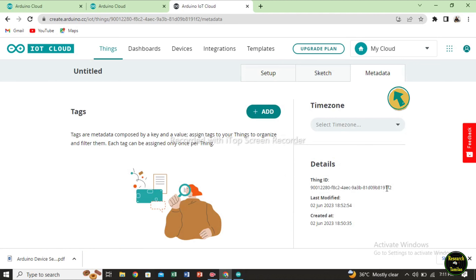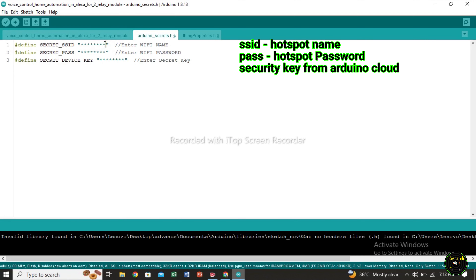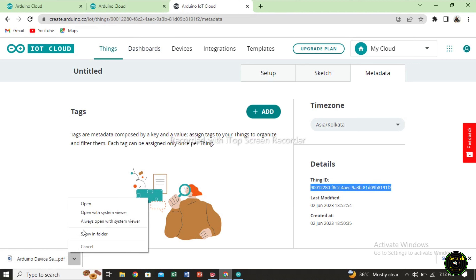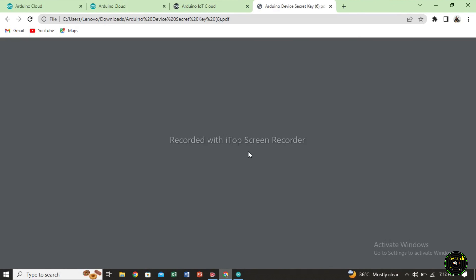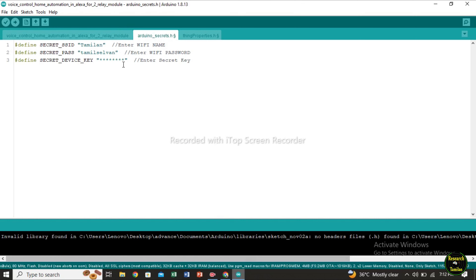The device ID is the same as in IoT Cloud. Next, the things data option — paste it in the next ID. Copy and paste it in the program. Now paste it in the Arduino secret. Here you can enter SSID — your WiFi name and password. Next is the secret device key. You can download the device ID and secret key, click and open it, then copy and paste it.